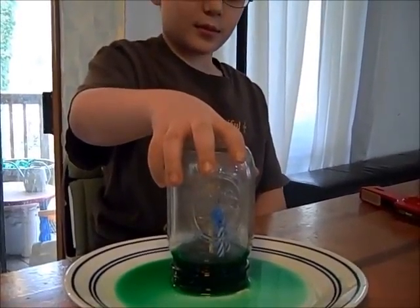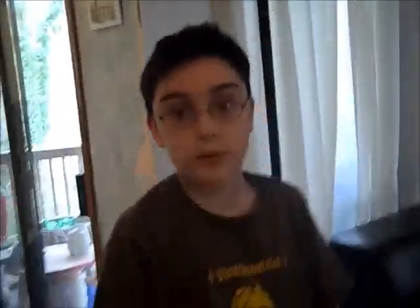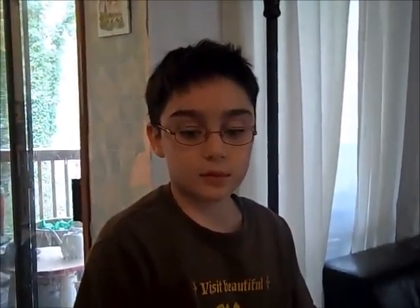You have to take it out slowly or else... Okay, well, why does this happen? Well, it happens because when you trap a candle in something like this jar, the candle needs air to — to burn? Yeah, to burn.